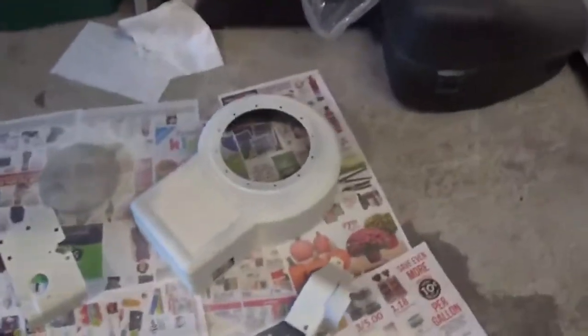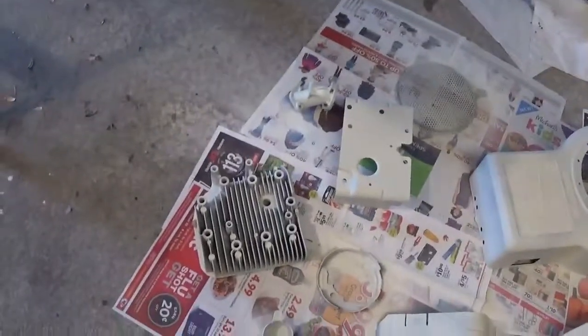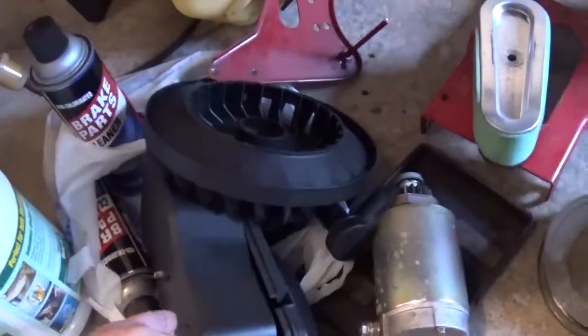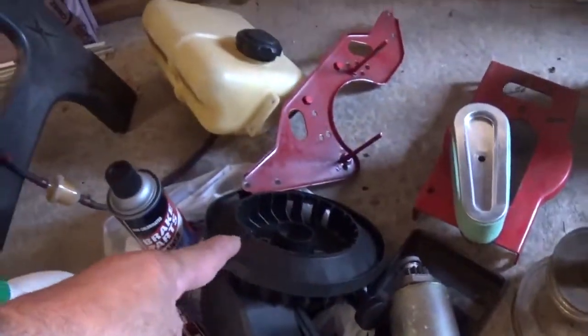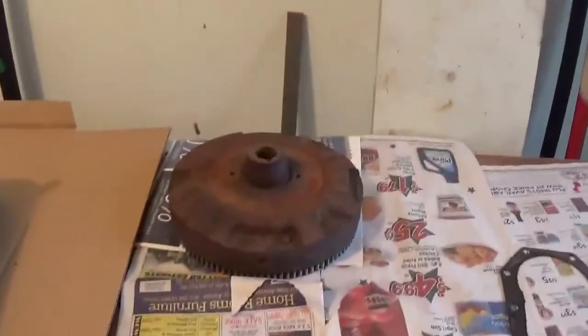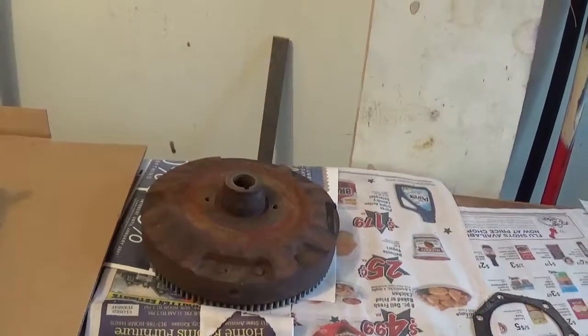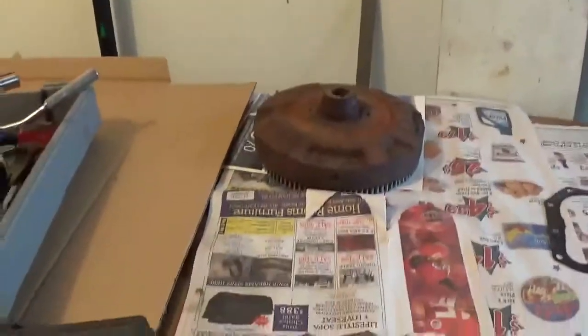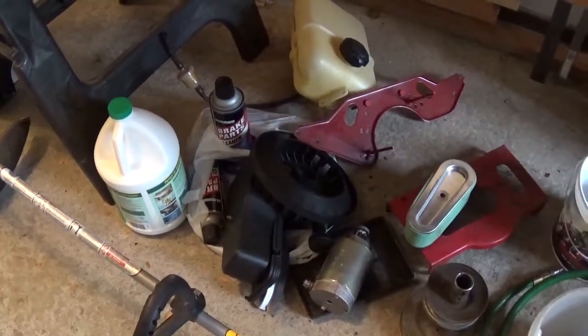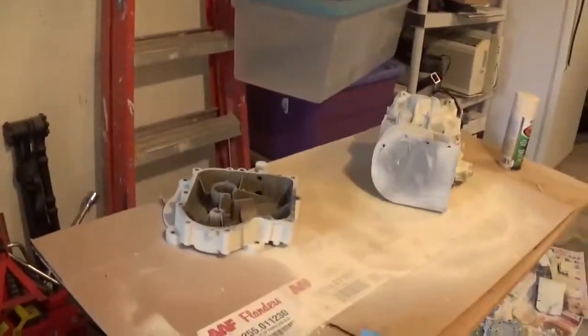There's some other stuff — the covers, some of the tin covers. There's the head. Some of the stuff I didn't paint down here, like the air box cover. The top of the harmonic balancer right there — some of the stuff I decided just to leave alone.